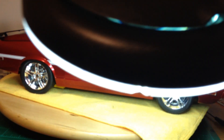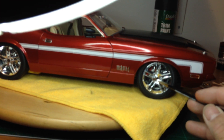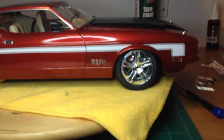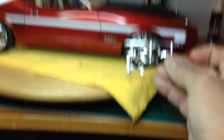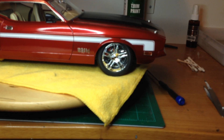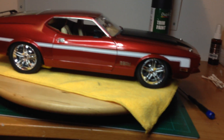There's a spinner right here — I'm not sure how well you can see it. I have the rest of them and I'm going to put them on the rest of the wheels sometime before NNL East comes up in April, so they'll go on there.